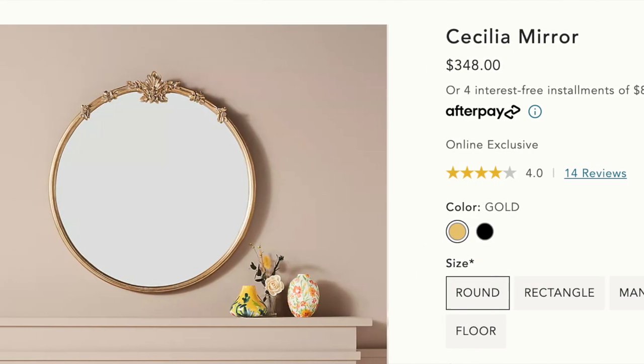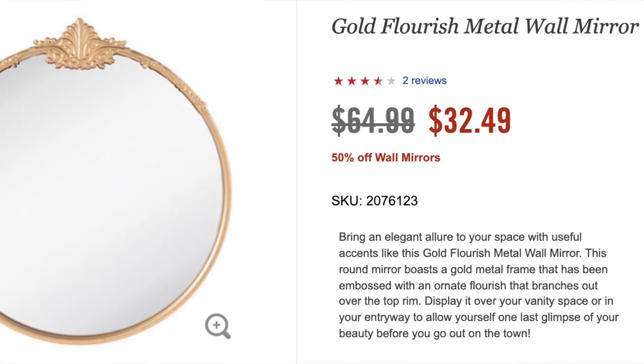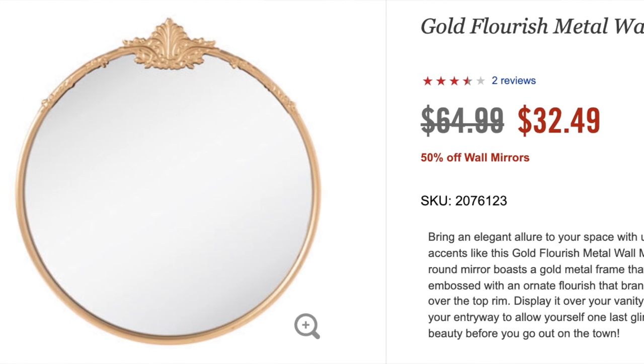Next I have another mirror, and it's from Anthropologie. It's this circular detailed mirror — I'm sure you've all seen this everywhere, it's very popular. They make it in several different shapes and sizes: floor mirrors, arched flat-bottom mirrors, and this circular one. I wanted to mention it because Hobby Lobby had a really beautiful dupe for $64.99 full price, but when the spring line was 40% off you could get it at a much better price, and when wall decor is on sale, mirrors are included in wall decor.